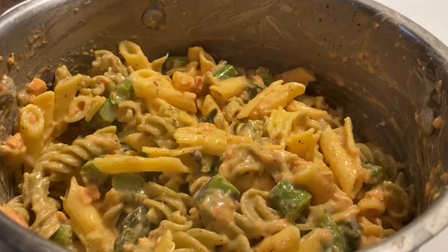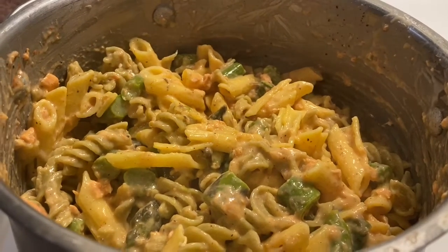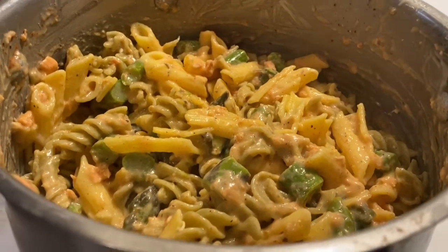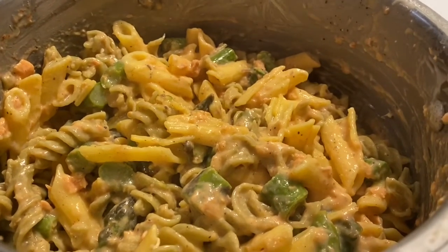Very, very simple. Throw it all together in the pot to heat up the sauce — the asparagus, pasta, alfredo sauce, canned salmon — add some cayenne pepper and black pepper, and voila, it's done.